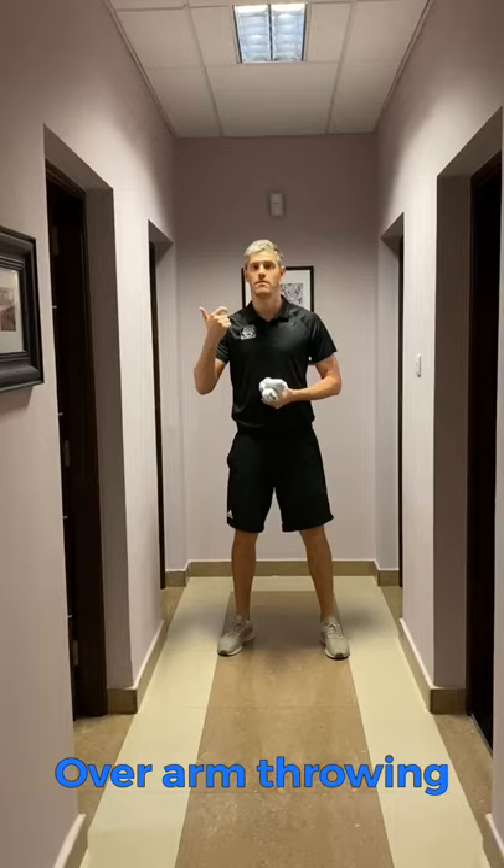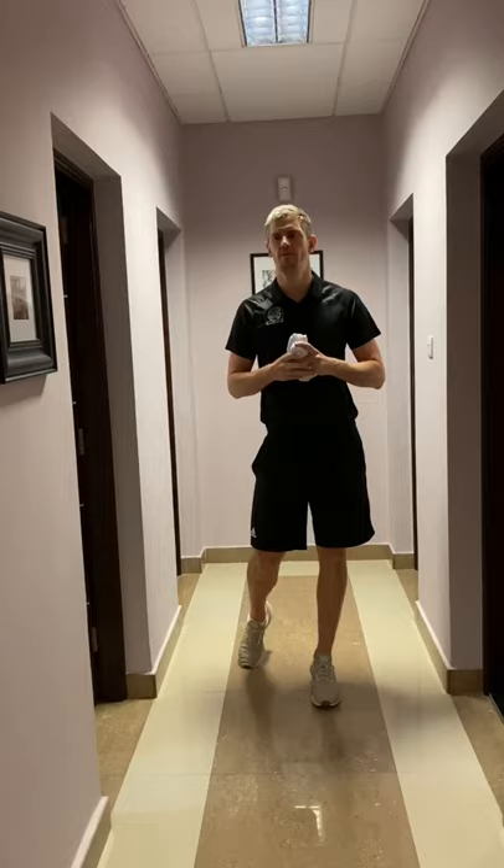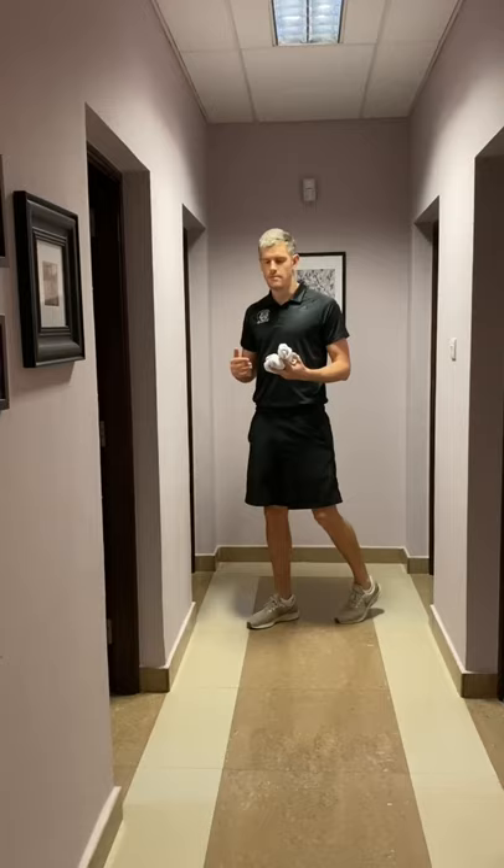We're going to move on to overarm throwing now. When you want more distance, want to throw at a quicker speed, or want to run somebody out in rounders, baseball, or softball, you're going to use overarm throwing technique. We're going to use socks because obviously indoors I don't want to destroy your parents' houses. I'm going to think about the technique you use when you're throwing overarm.